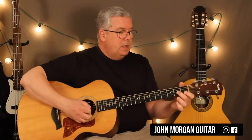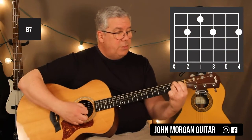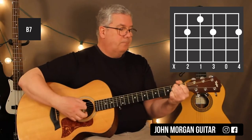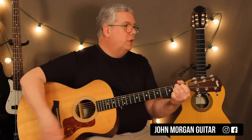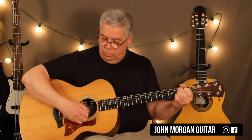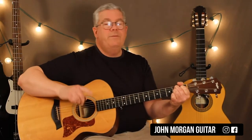Then we're going to pivot. B7 chord is our next chord. That is the fifth string, second fret; fourth string, first fret; third string, second fret; first string, second fret. That's a tough chord, but you can do it. I'm going to mute the sixth string on that one. My boom on that one is going to be the fifth string again, and it's only for one measure.